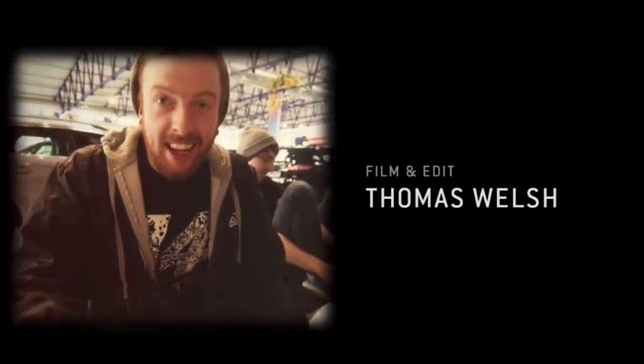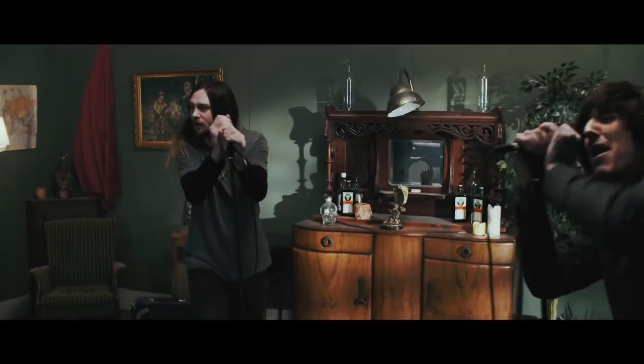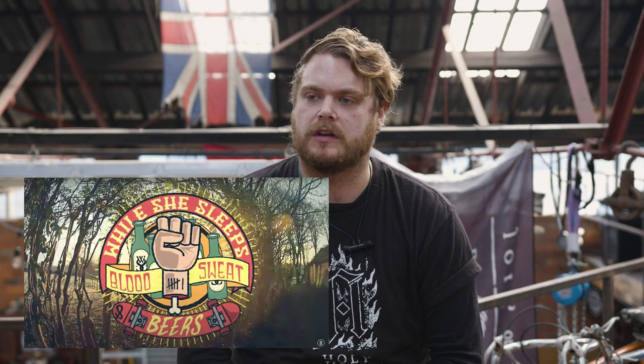At the start of our band's career we had Tom Welsh on board with us — he's an amazing filmmaker. He was with us right from the very start and shot our first music video. He's pretty much shot every one of our music videos bar two or three. We had him on the road with us from the very start and we were kind of ahead of the curve, putting out content pretty regularly — tour diaries, tour episodes, and general documentaries — way before most bands in our genre were doing that.